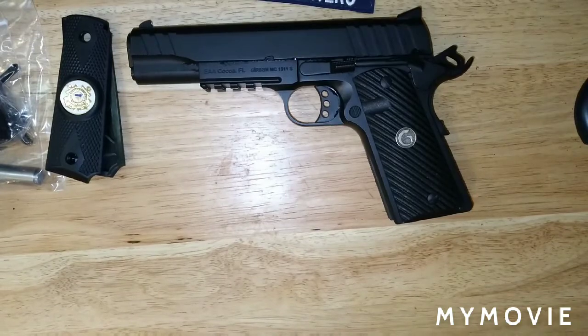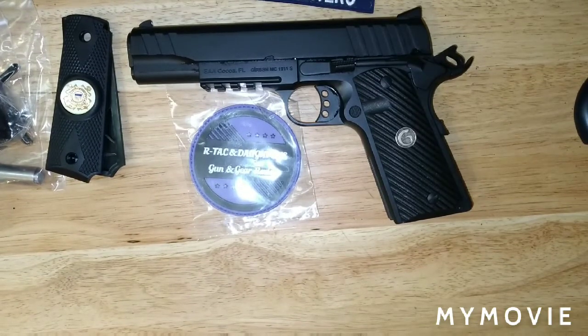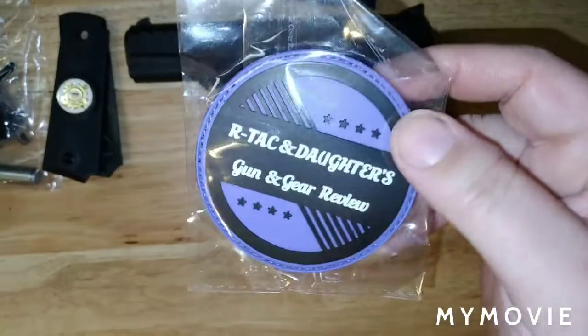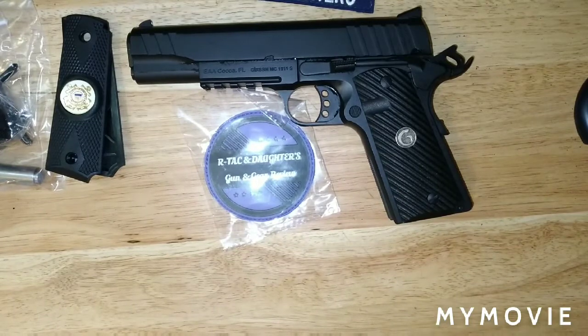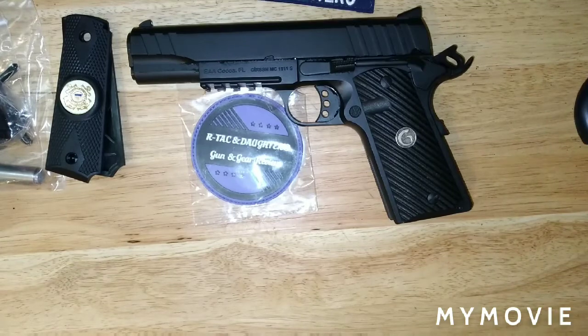Here at our Tac and Daughters channel, we have patches for sale. They are $20 shipped. All you have to do is send an email to our PayPal email address — which is on our YouTube page — at sherrysub1978@netzero.com. Send that in as a gift of $20 and we'll send you a patch. It's a three-inch patch with our logo on it, made by Allen Anchor out on the West Coast. It is velcro on one side. We're not going to charge you exorbitant shipping fees.